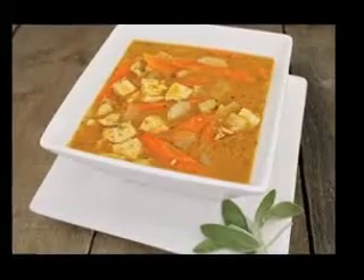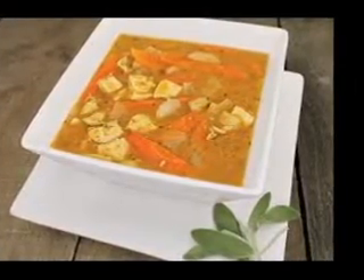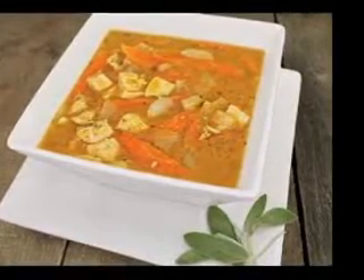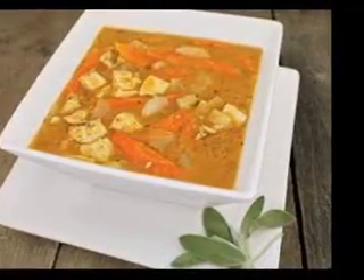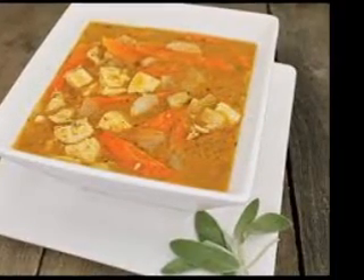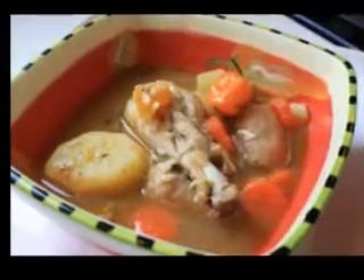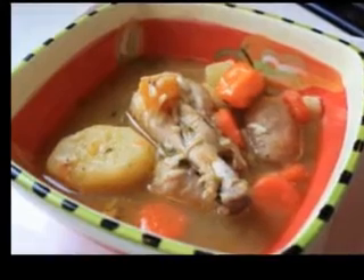You can even freeze soup stock for later use in tightly sealed containers or ice cube trays placed in plastic bags. Cool the cooked stock down as quickly as possible before freezing it by putting the pot in a sink filled with ice cold water. Then, if you use ice cube trays, you can use as little or as much as you need for flavoring soups, stews, and sauces.